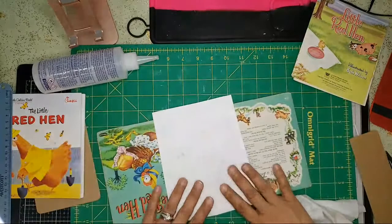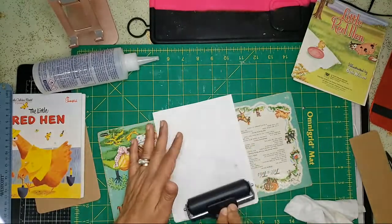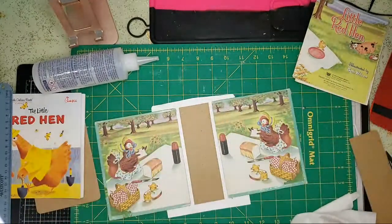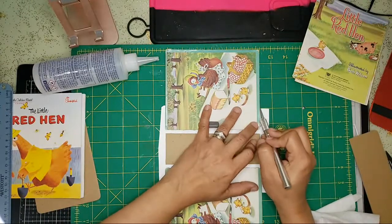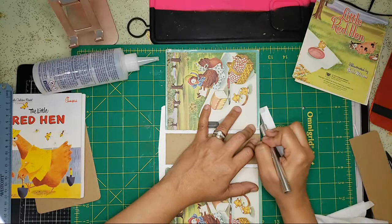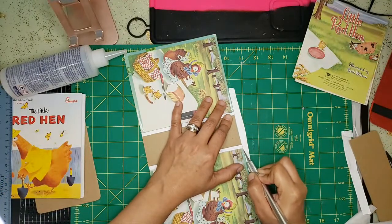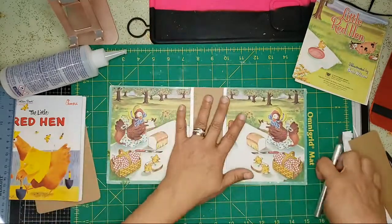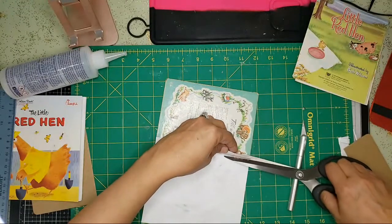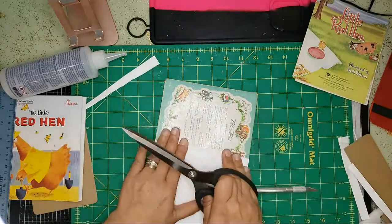Once I have that I'll flip it and go with my brayer to make sure I press it down. Then I'll flip it over, come in with my knife, and cut off the excess Tyvek — and Tyvek doesn't rip, so you literally have to cut it. I only glued about half an inch in, so I'll cut off this excess on both sides.